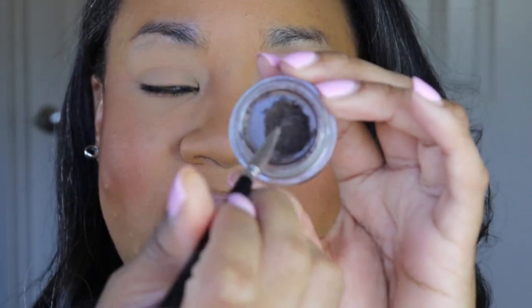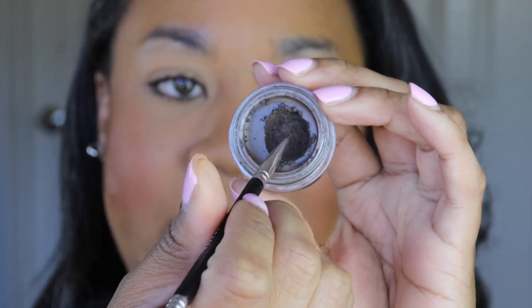I use the Dip Brow pomade because it's a waterproof, really nice gel-type product where you can truly build a brow. Dip Brow can be rather tricky to work with at first. This product works best when it's a little more dry — not that you should leave the cap off to dry it out, but if you're not used to something this creamy and emollient, you will probably get sharpie brows.